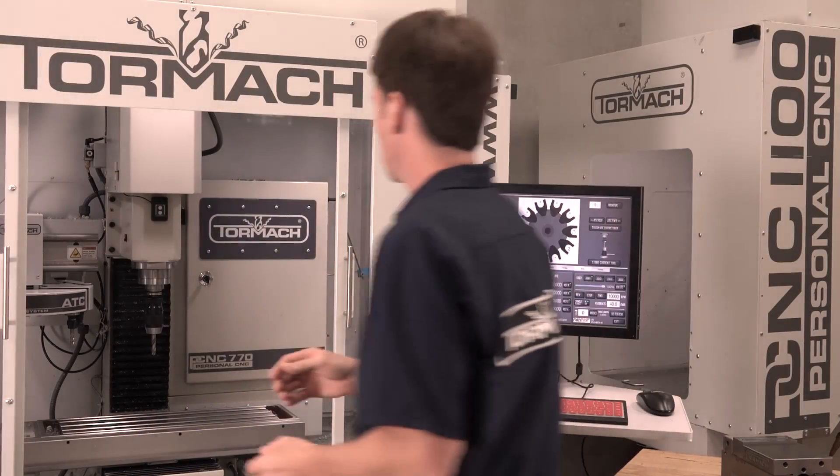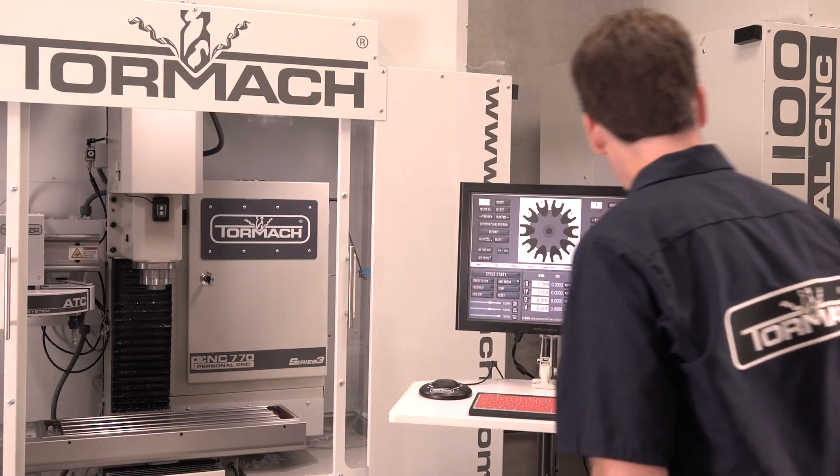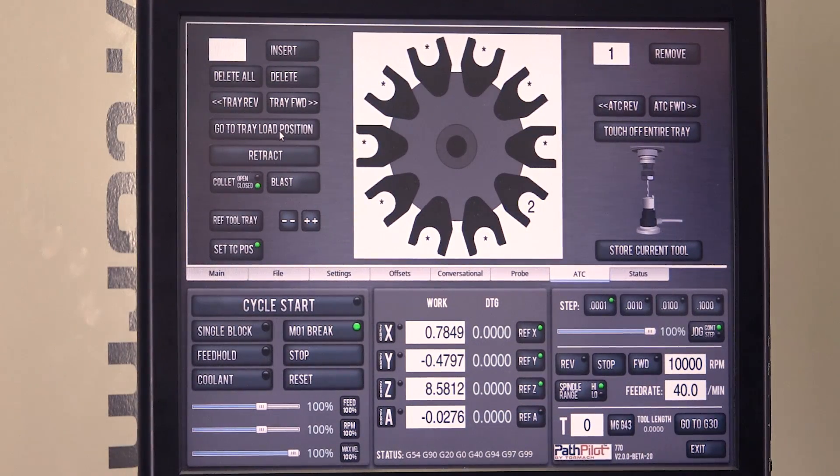Easy enough — just take the tool out. Empty spindle. Next thing you can do when you have an empty spindle: it's always safe to go to tray load position.